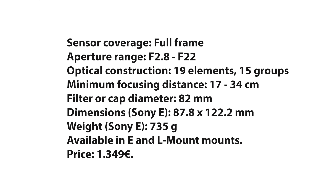The filter size is 82mm. Dimensions for the E mount lens are 87.8×122.2mm, so it's actually about 7mm shorter than the predecessor. The weight is 735g, which is 100g less than the previous model.